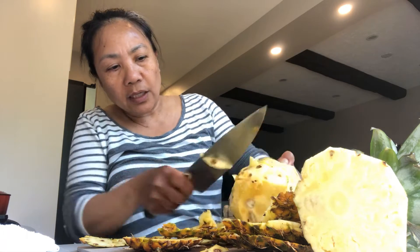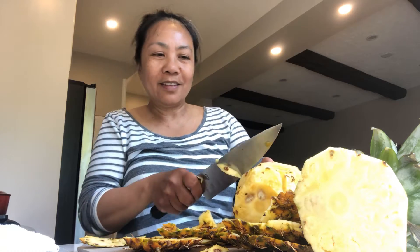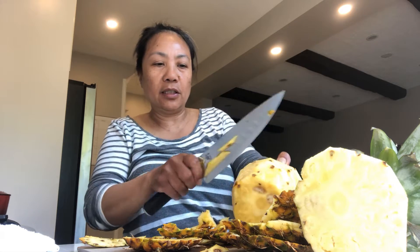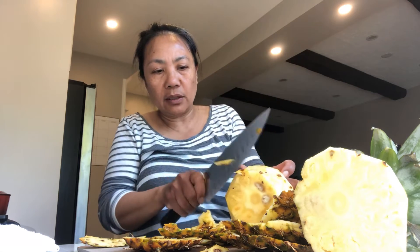This is a very sweet and nutritious pineapple — it's very good for our body, rich in vitamin C. Good morning everybody! Here in the Philippines, especially in our place in Cagayan, there's a lot of pineapple. Always remove everything.